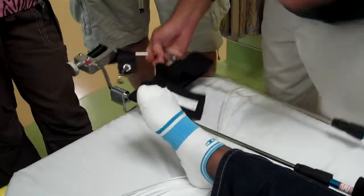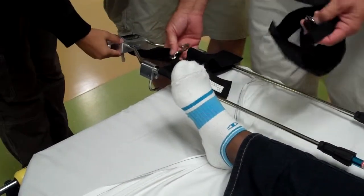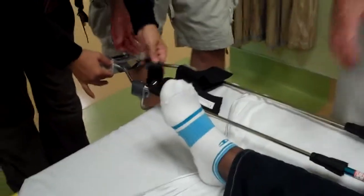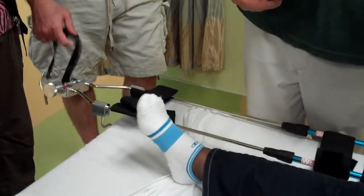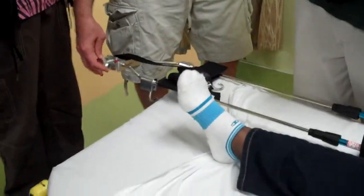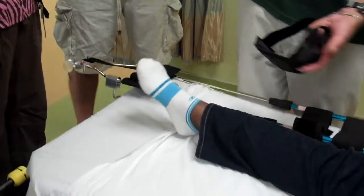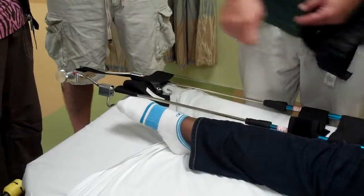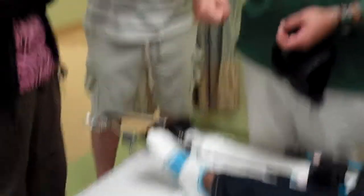This part here goes up underneath the butt — right up where the cheek and the leg come together, right in the crease — and it'll settle right in there. It takes basically two people: one person grabs tension on the leg and puts the ankle brace on and holds it for the entire time. The other person lifts the leg, slides the device in, sets the leg down, puts on the straps, and adjusts the tension. The worst thing you want to do is pull tension, let it off, pull tension, let it off — that's very uncomfortable for the patient.